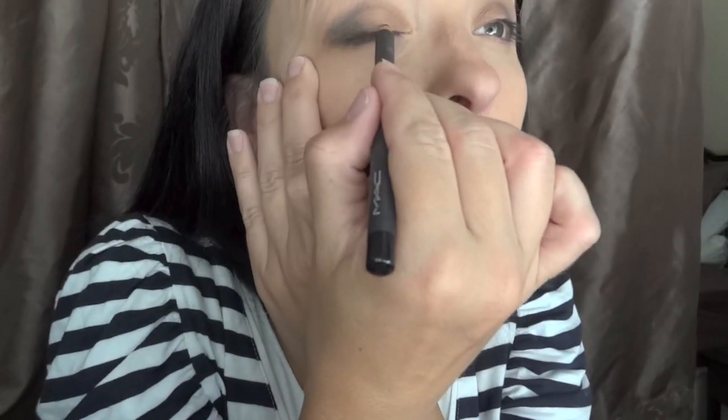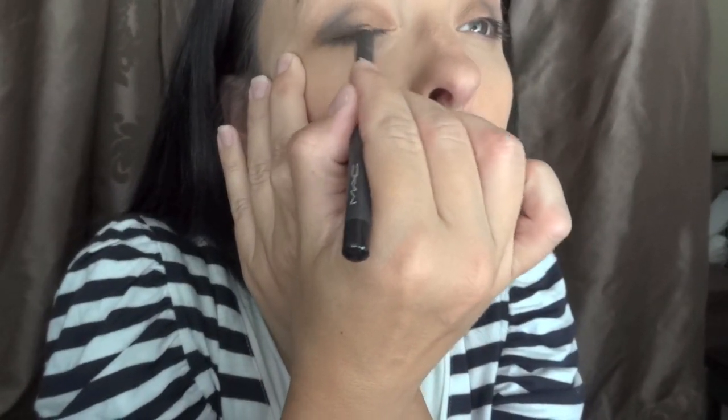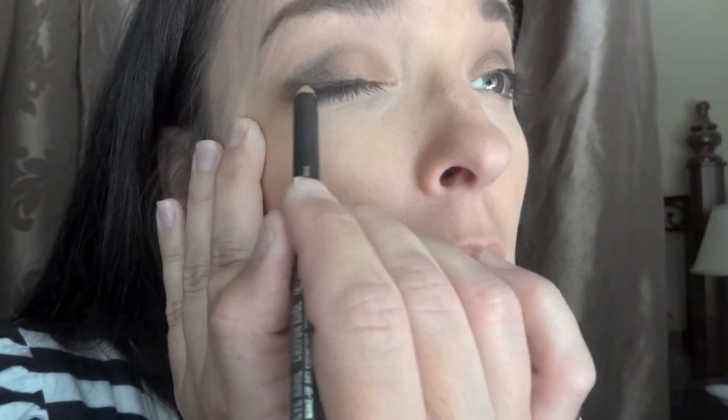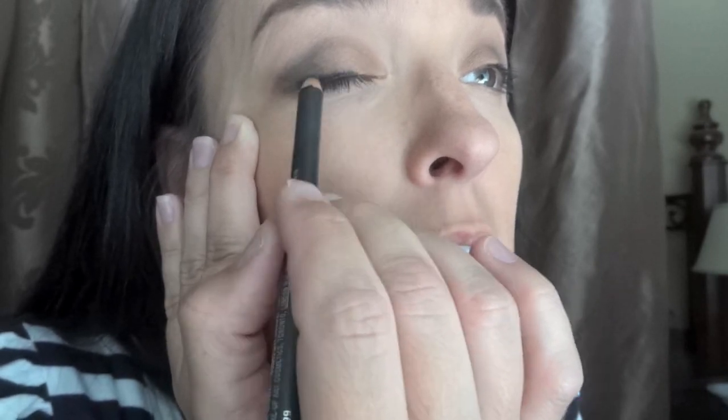Blend away. Now for some fun, we're going to take a black eyeliner — use any one that you have. I'm using Smolder from MAC and we're going to go across the eye. You can be extremely messy with it — feel free — since we'll be using a brush to make it pretty. Just get it into the lash line.